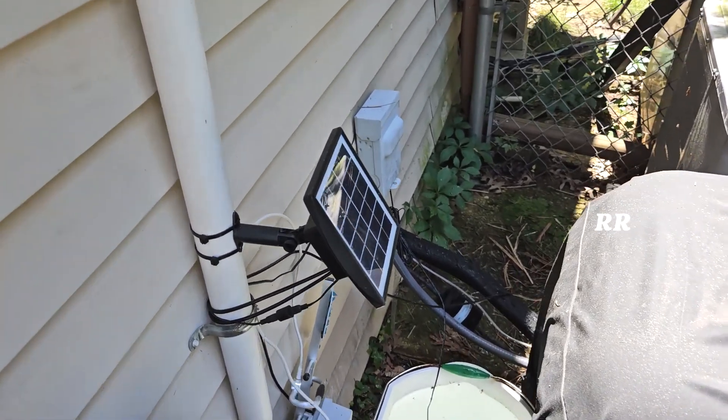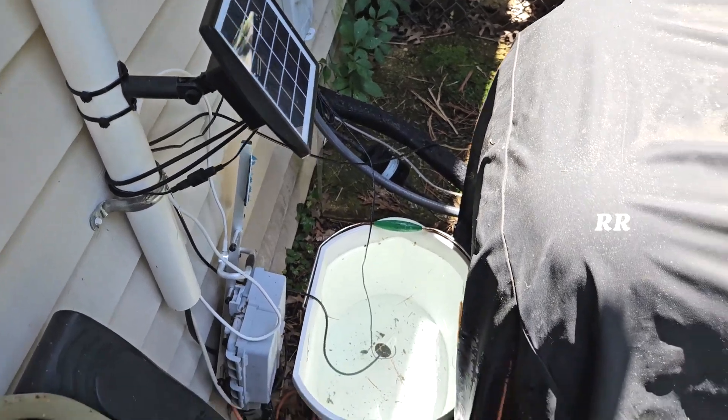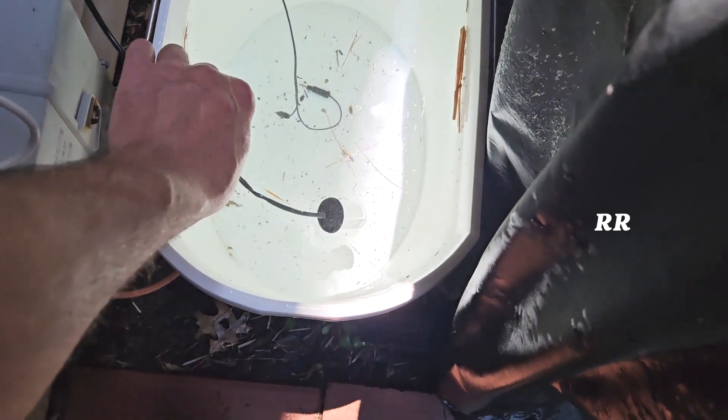The only issue I have is it beeps, but then again, it beeps and lets me know, hey, I'm out of water. You can see all the dirt and stuff in there, but it's not a big deal because this filter on there catches everything, so it's pretty cool.